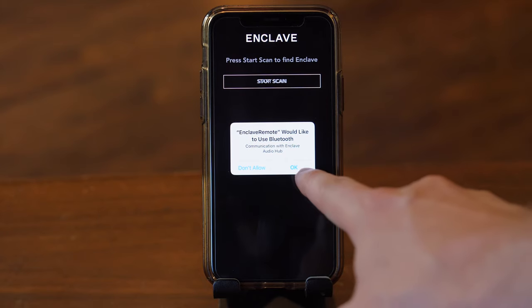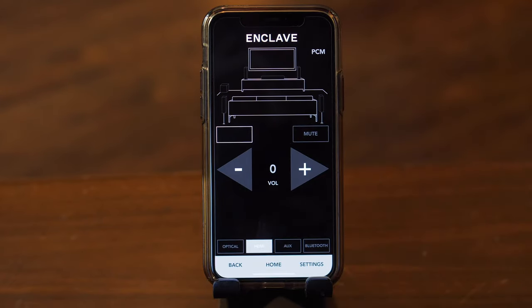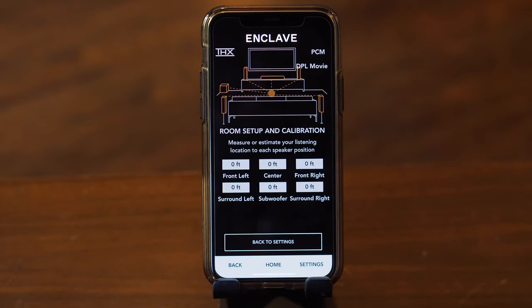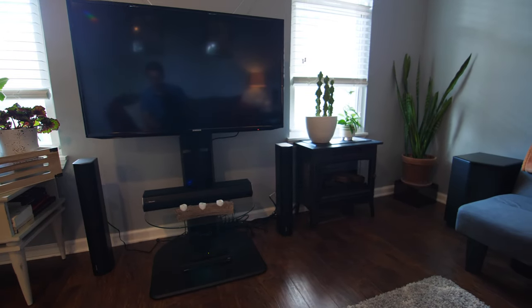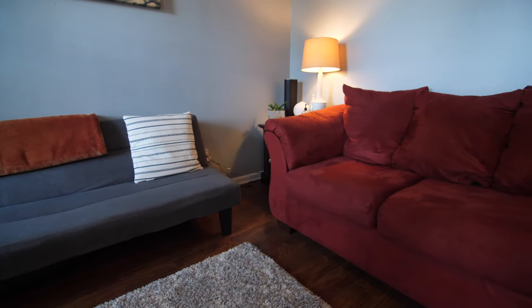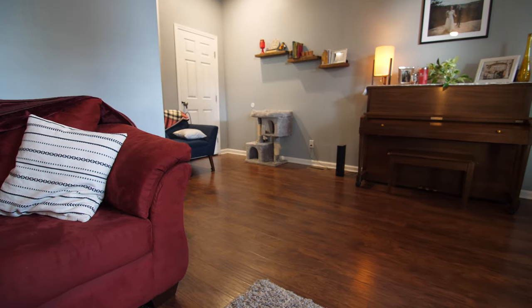Once everything is powered on, use the free Enclave app to finalize the setup. The app automatically detects the system and on the main screen you'll see all your speakers and subwoofer lit up to show they're connected. From there you can power the system on or off, adjust the volume, and see the current audio mode — it supports Dolby, PCM, and DTS. Although there's no automatic calibration, it's easy to specify in settings how far away each speaker and subwoofer is from your couch. I set my center and front speakers about 7 feet away, the subwoofer on the right adjacent wall, the right rear speaker about 3 feet away, and the left rear speaker at about 9 feet — the maximum distance in the app settings.